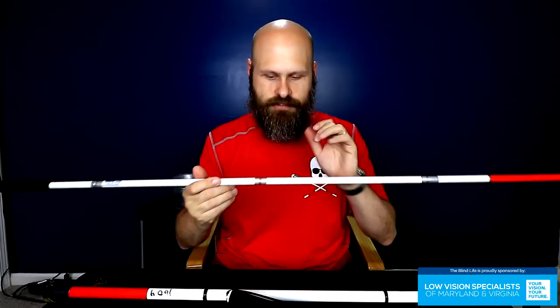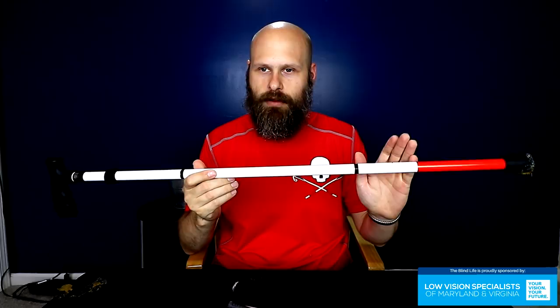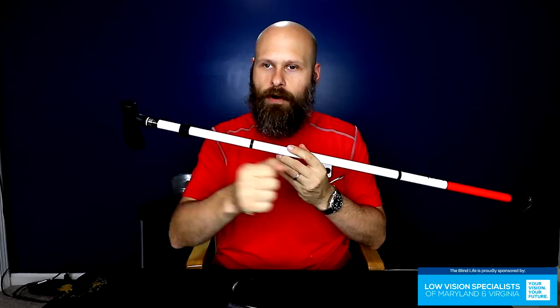Now canes come in all different shapes and sizes. This is a stability cane — the kind that if you have some limited mobility, maybe an older person who needs a little help walking but still wants a cane that is identifiable as low vision, this is perfect for that. This would not be used for navigation; this is strictly for identification because it's a mobility cane.